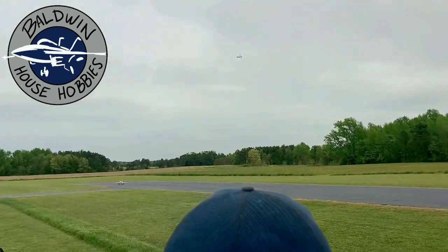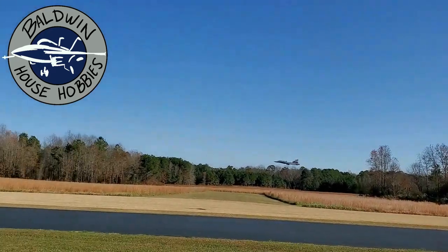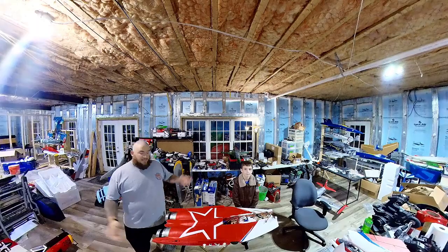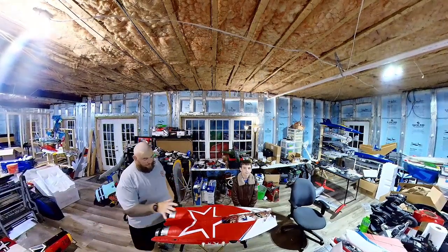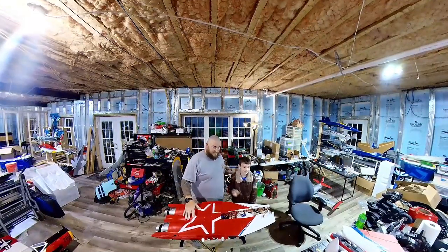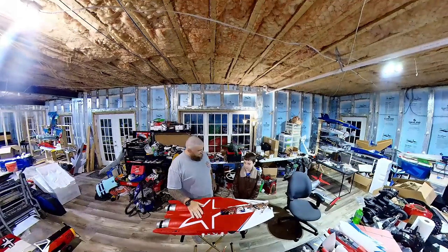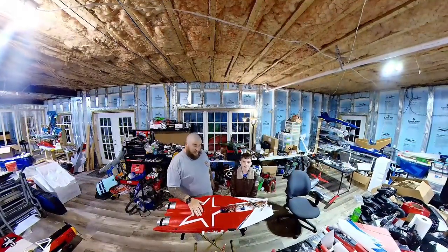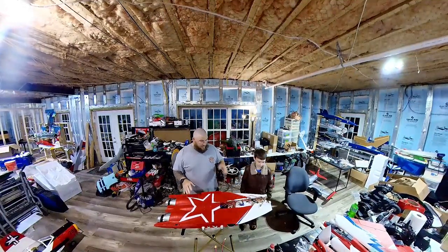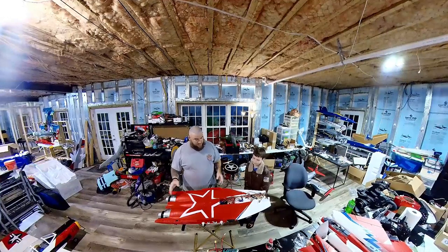Hey guys, welcome back to Baldwin House Hobbies. We're going to go ahead and get this MiG-29 assembled. I'm here with Dean, my son — he loves flying too. Dean, what do you like to fly the best? I like to fly the F/A-18 Super Hornets. So we're going to build this up, get the receiver in it, and get everything programmed.